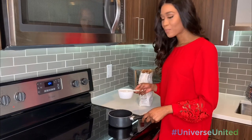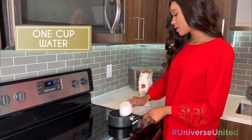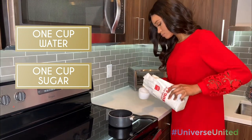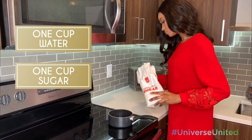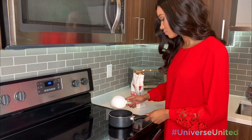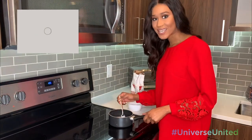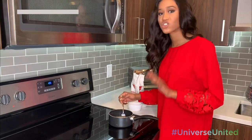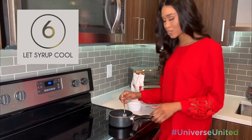For the simple syrup, all you're going to need is one cup of water and one cup of sugar. You're just going to whisk it at low heat until the sugar has completely melted, then let it cool off and we'll add it to our mixture.